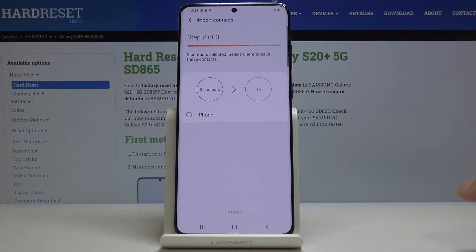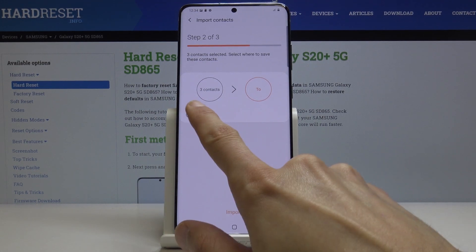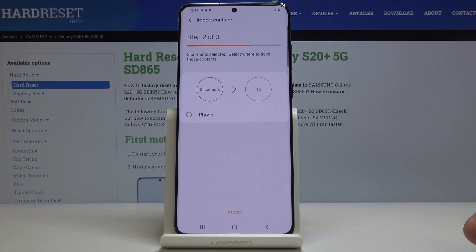It gives you the option of where to import them to. At the moment we only have one option, which is the phone, but if you are logged into a Google or Samsung account...